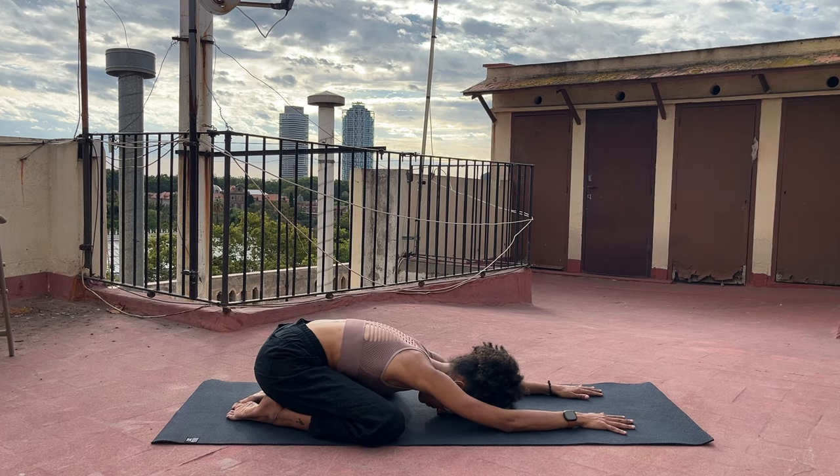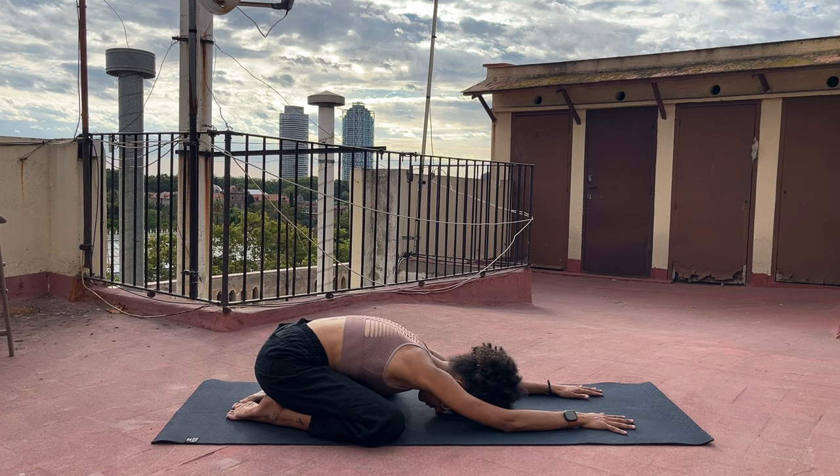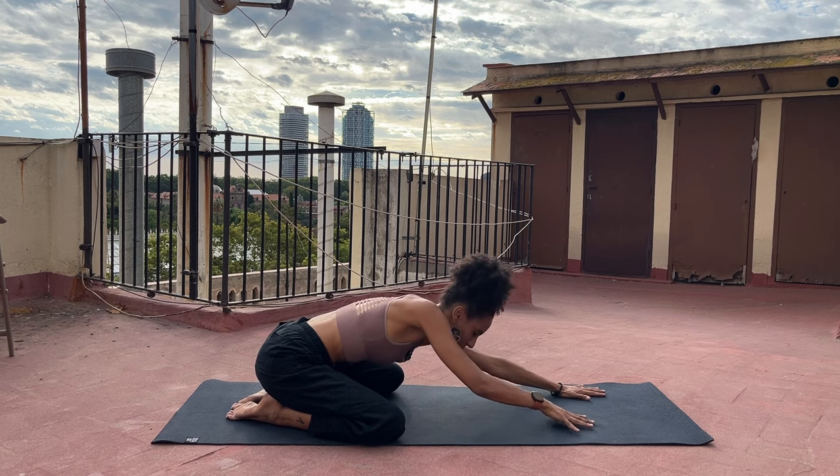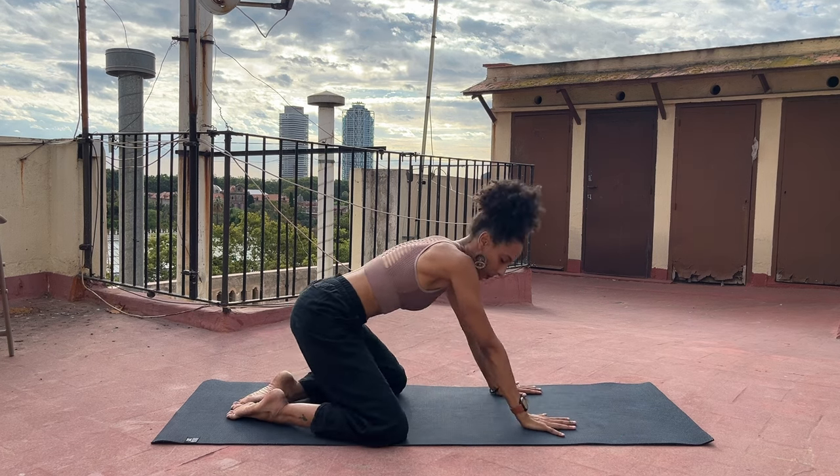There's nowhere else to be but right here in this moment. Can you let that be enough? One more breath here. On your next inhalation, taking your time, begin to lift yourself up from Child's Pose.